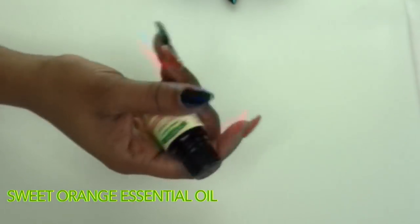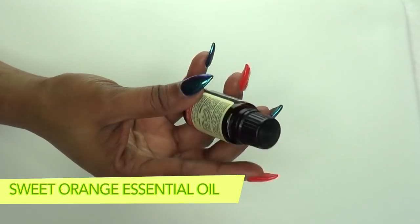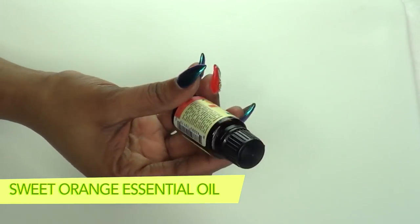Our final ingredient in this recipe is essential oil — you can use an essential oil of your choice, such as lavender oil. However, today I'm going to be using some sweet orange essential oil.